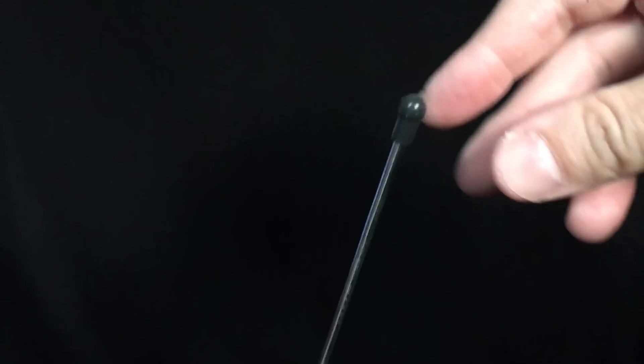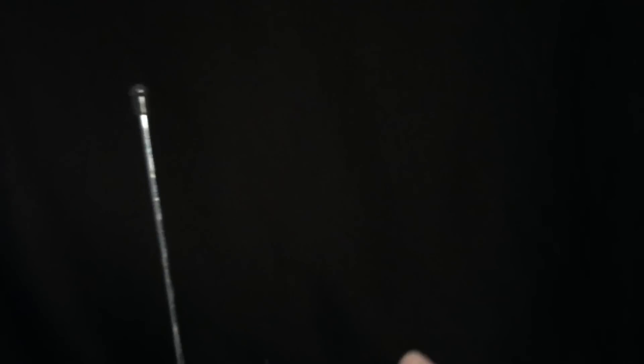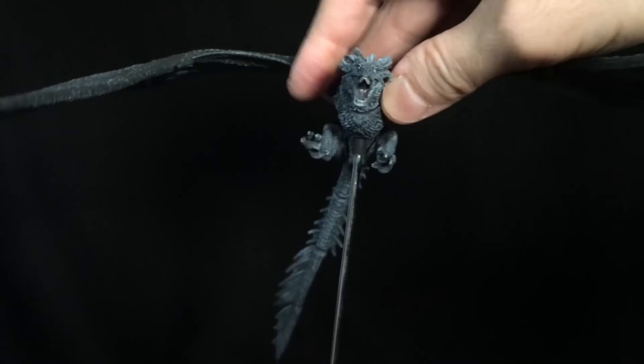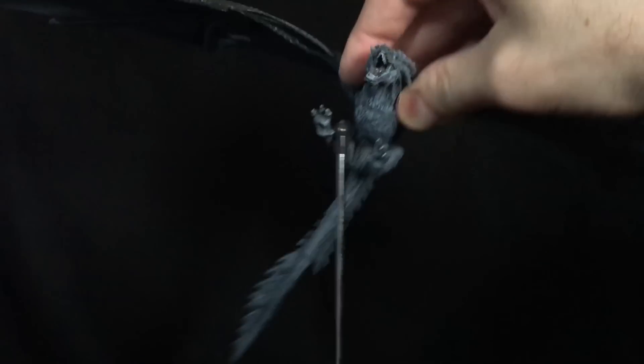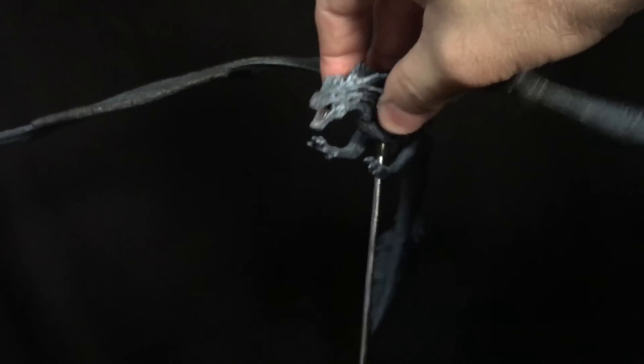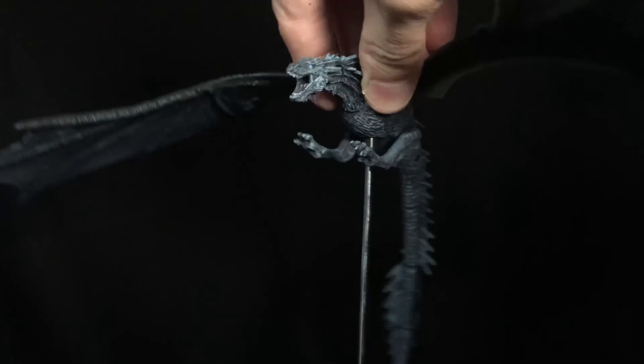You take Viserion here and you just stick him in, and it actually almost counts as another articulation point when he's in the air. I think that's pretty dope.